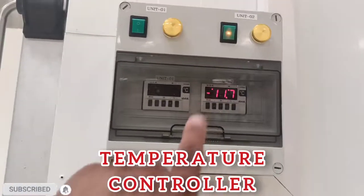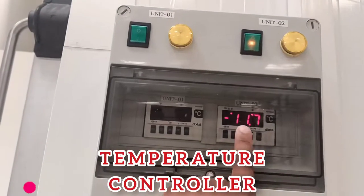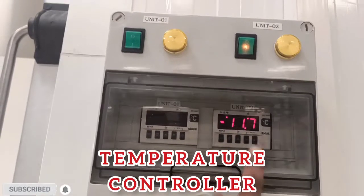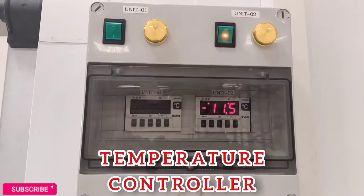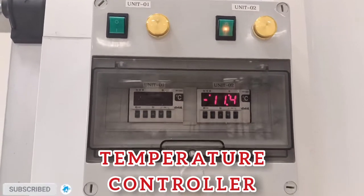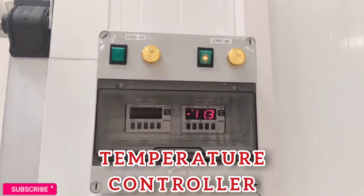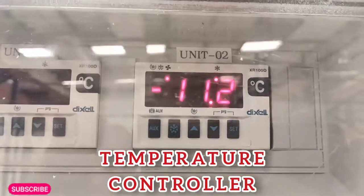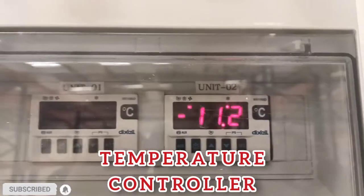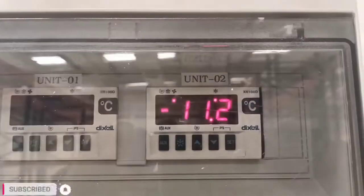You see this? This is temperature minus 11.72. One unit is standby and one unit is continue running. This is minus 11.2 Freezer. Our required temperature is minus 25.